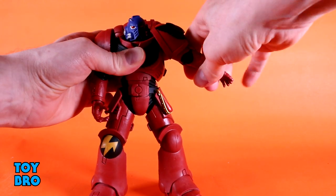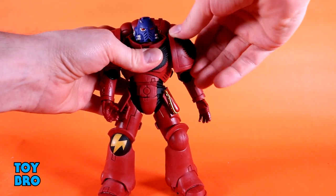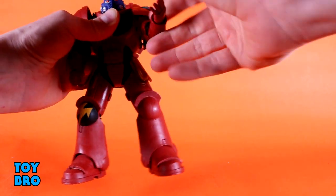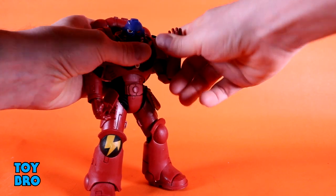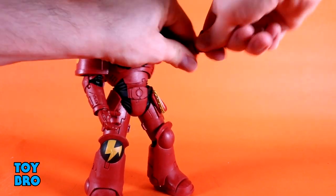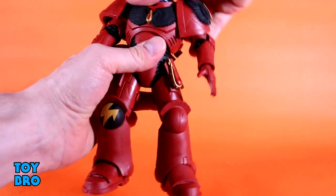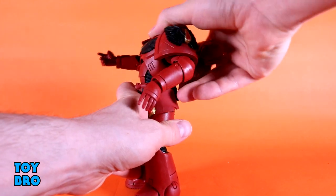Arms go out at the shoulders, but only about so far just because of how big this thing is. It does have moving shoulder pads on a ball peg. There's almost a butterfly joint in there, and you can swivel the arms. There is a bicep swivel and double-jointed elbows that get a surprisingly very good range for such a big figure. You've got standard McFarlane ball hinges at the wrist — up and down and rotation. There's a torso cut and a diaphragm cut, and he goes backwards really far.